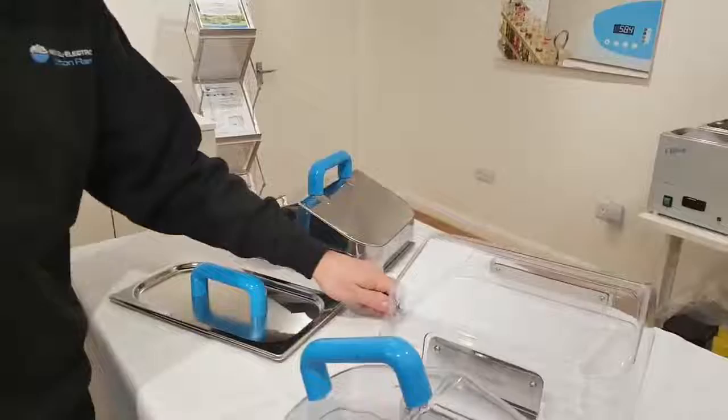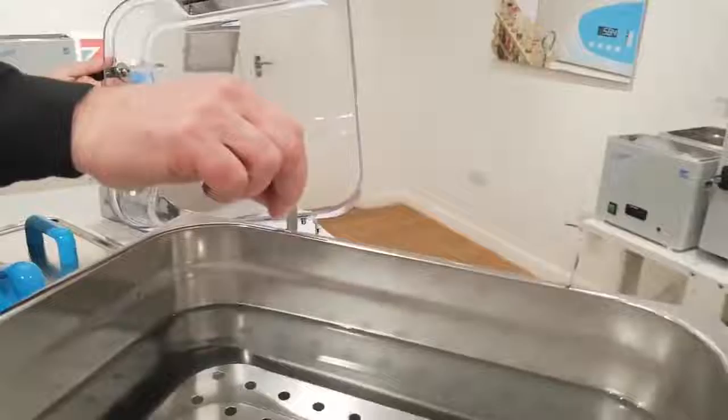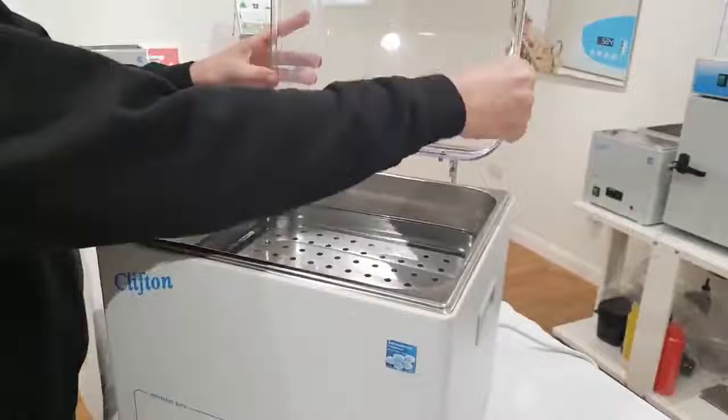The final option is the hinged lid. To fit the hinge lid, you put the rear bracket onto the bath first and secure it in place, and you can then fit the actual lid onto the bath, like so.